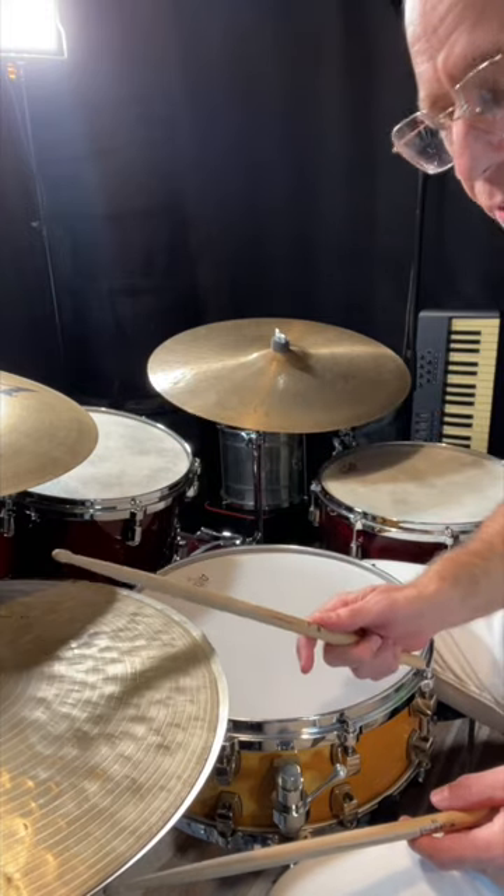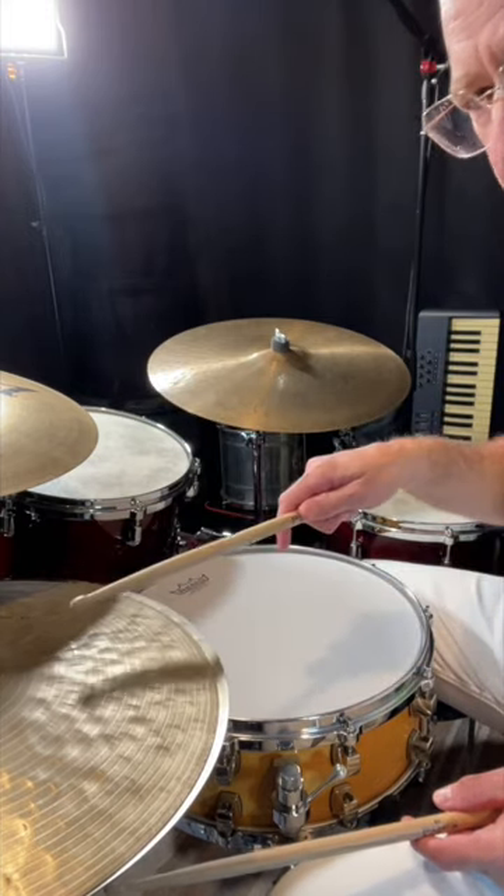I'm hitting with the shaft of the stick on the shoulder of the hi-hat for the accents, and I'm doing the tip on the top.